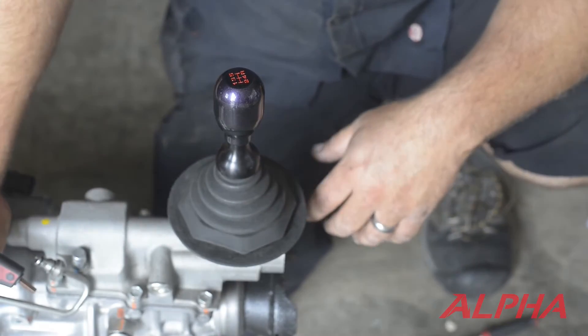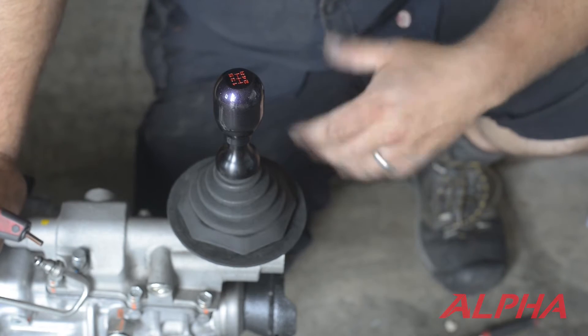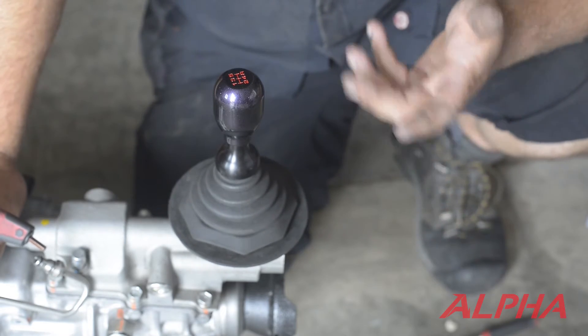We're doing an alpha install for our short throw shifter. We have a transmission that's outside of the unit for ease of being able to see what we're going to do. We also have an adapter on this one. The procedure is going to be the same whether or not you have an adapter.